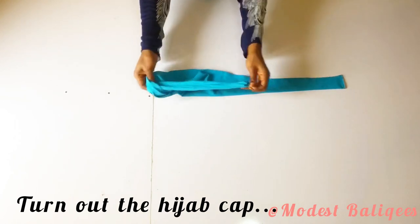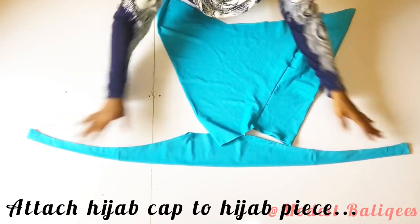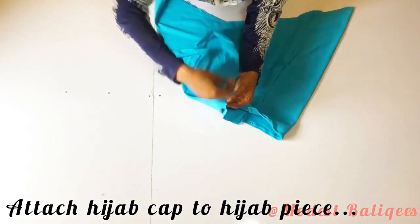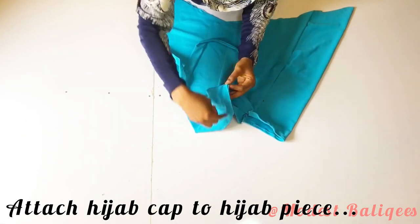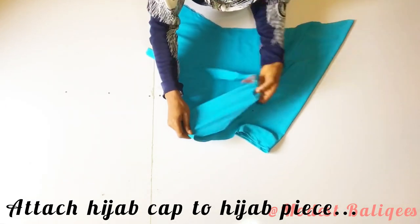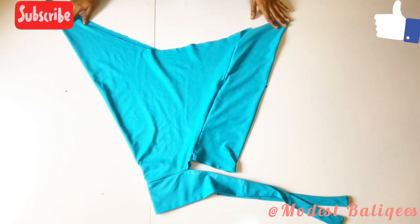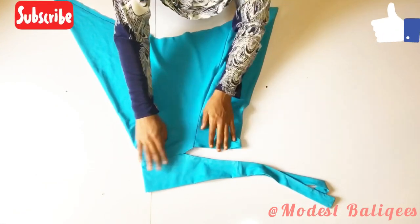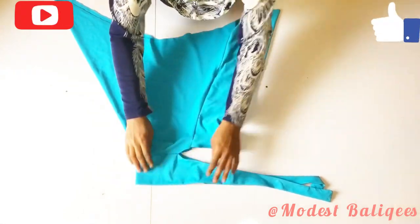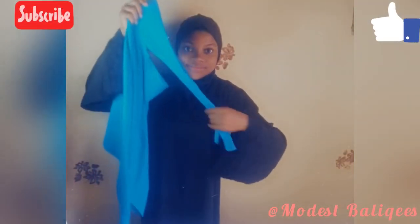I'm going to turn this out, and the other side also — after turning we have the finished shape. I'll fix this to my hijab piece from the notched part to the notched part of the hijab cap, stitching to the 5-inch point on both sides. After stitching, I'll hem the lower edge and the little part there, as well as the lower edge. This is the finished look of the hijab.